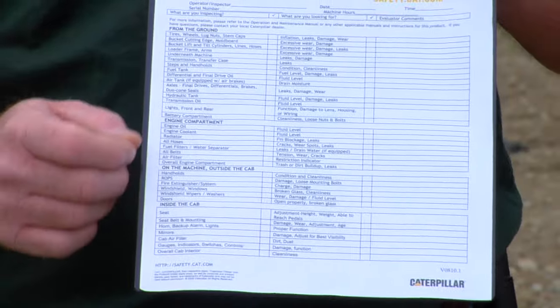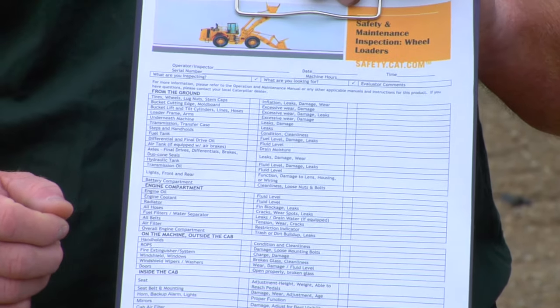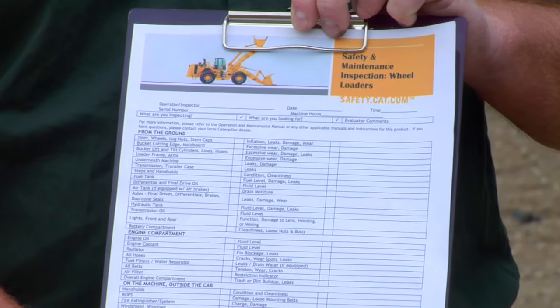Hi, I'm Nick Rummel with Caterpillar Preventive Maintenance. Today I wanted to talk to you about the daily walk-around safety inspections. These are available on safety.cat.com and your operator should be performing these before he starts up the machine for work every day.